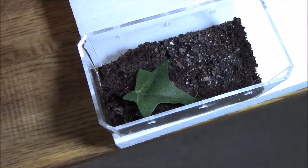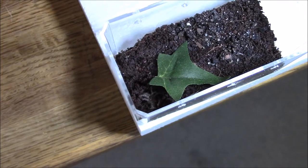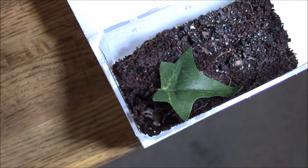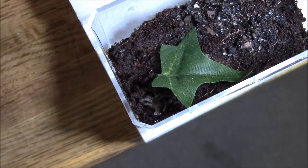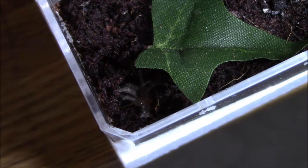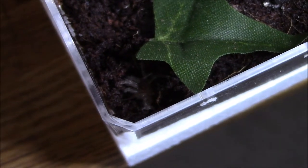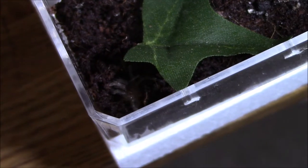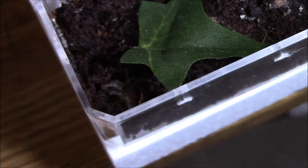I did get this spiderling not even a week ago — I think it was last Thursday — and on the top right here, let me zoom in a little bit, you can see he or she already molted. How cool is that? Molting is definitely one of the most stressful parts of a tarantula's life.